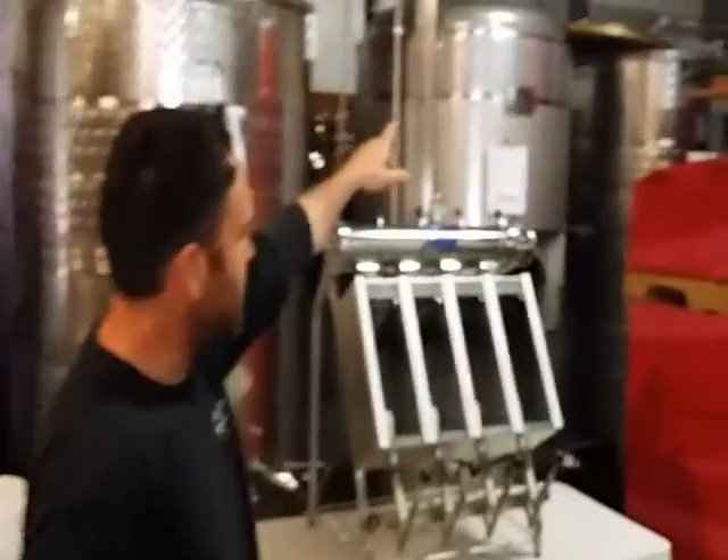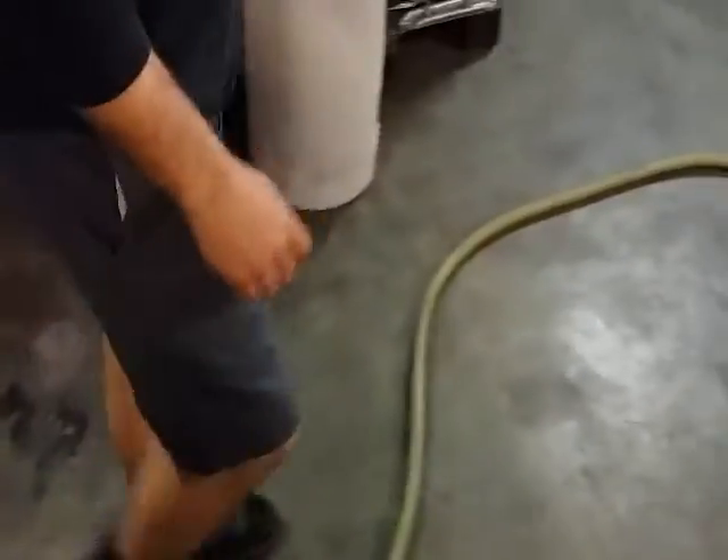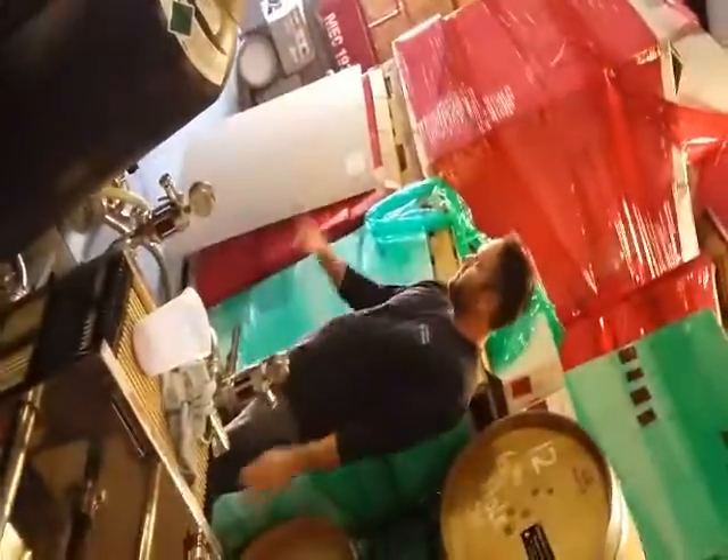We're coming out of our stainless tank back here where the lid is just off the top. Follow along the hose on the floor — there's wine in there already. We're going to go straight through a plate and frame filter, filtering inline.